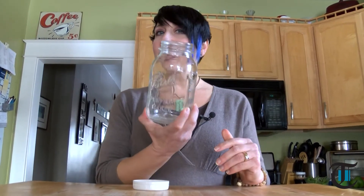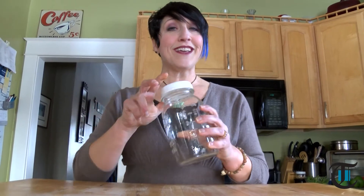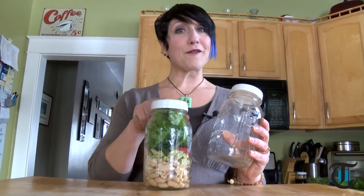In the spirit of taking back control of what we eat, we're going to learn how to fashion a mason jar salad. The beautiful thing about this container is that the lid creates a seal, and that means that you can prep a salad for every day of the week.